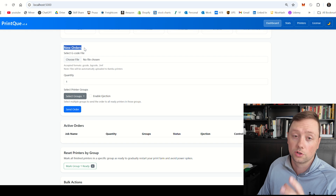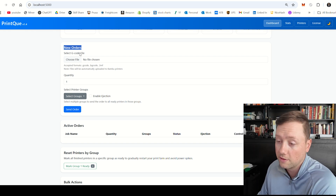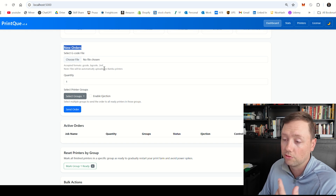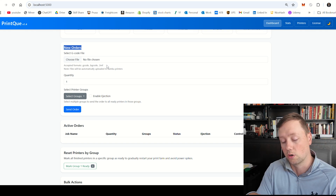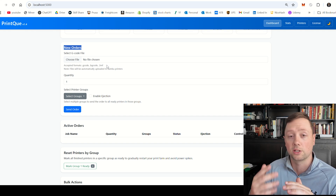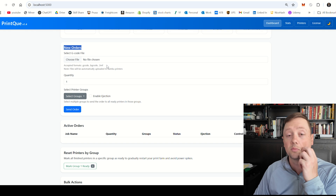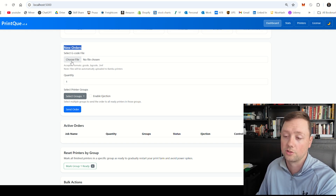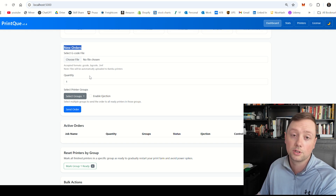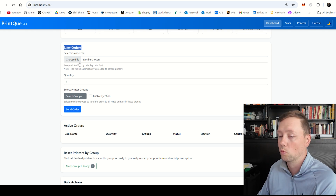The next section is the New Order section. This is where we create orders that get sent to the printers, and it's very simple. All you have to do is choose the file. For Bamboo printers, it needs to be a .gcode.3mf file — you get that by creating your product in Bamboo Studio and exporting the plate sliced file instead of clicking Print. For Prusa printers in Prusa Slicer, you can use a G-code or binary G-code — either one will work.